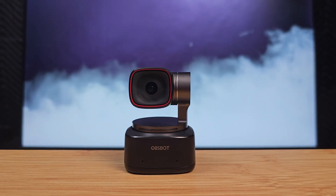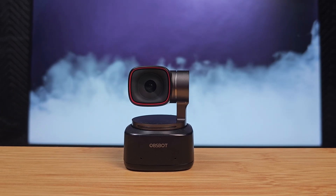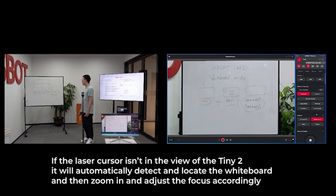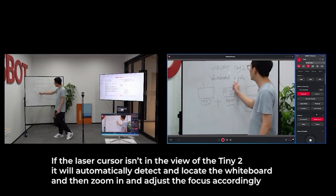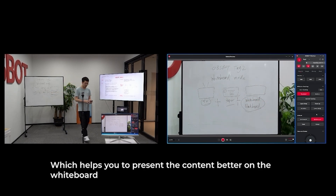For me, webcams haven't been great — they have poor quality video or lackluster features. Well, that all changed with the new Ozbot Tiny 2 4K. This amazing webcam is very unique. For the past three weeks I've been using the Tiny 2 4K for my live streams and my podcast, and it has been amazing — great image quality, amazing software. Let's dig a little deeper.